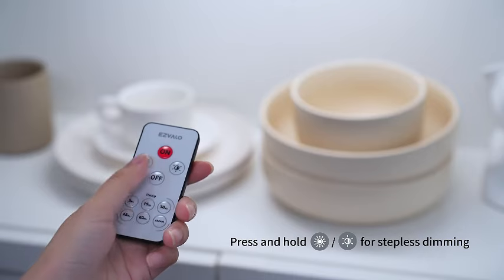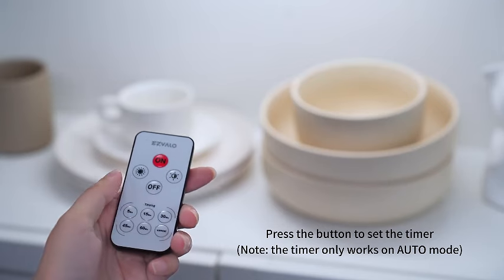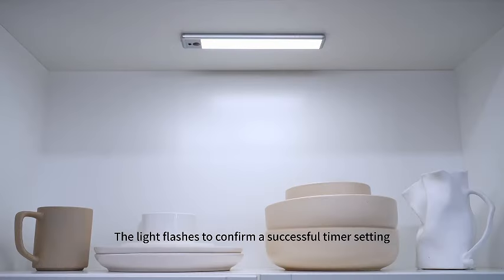Enhance the ambience and functionality of your space with this five-pack of Esvelo Under Cabinet Lights. Watch as we showcase the versatility and ease of use in our latest video.